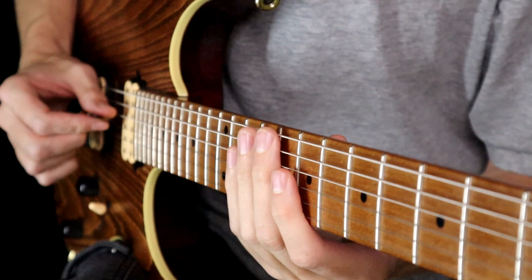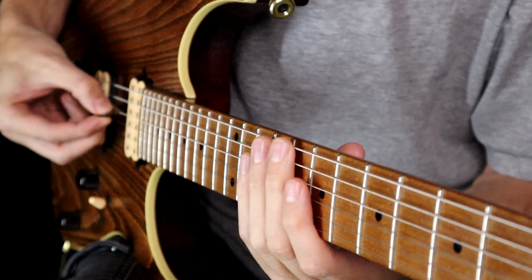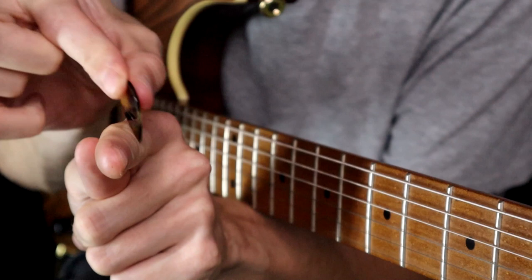Now we're zoomed in on the neck. When we're playing fast lines we don't want the pick to get caught in the strings. If it's too far below the string, almost touching the pickup or the body, there's more resistance for the pick to move through. The benefit of the high gain, high attack tone is that we can bring the pick out a bit more so it's just on the edge of the string — just on the tip of it, not going too low. Find that sweet spot for yourself.